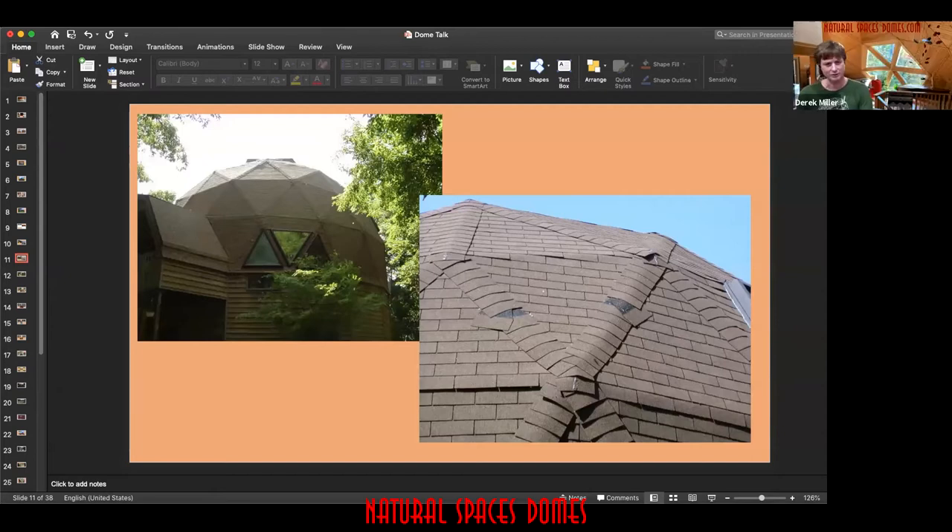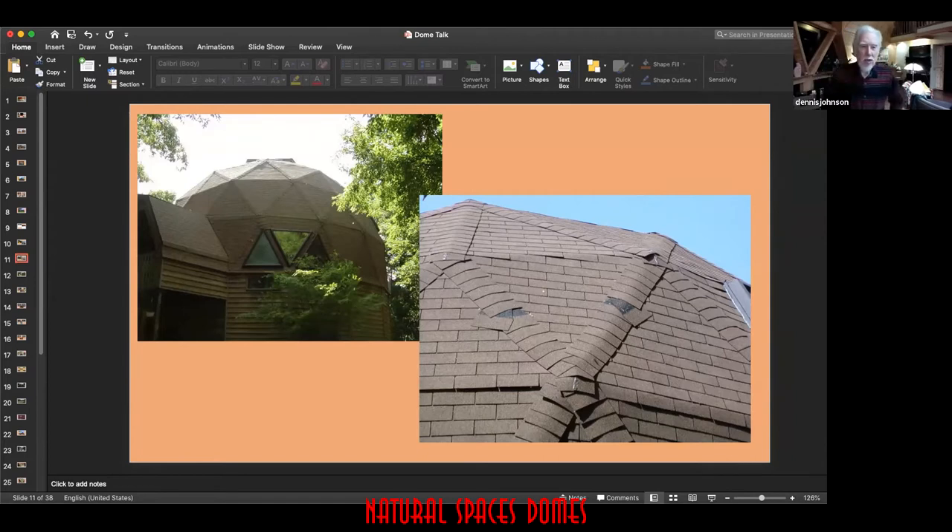This is a good example of how using very inexpensive materials and not doing it correctly means it won't last long. These are ridge-cap shingles lining each of the joints on the outside. The first mistake here is they used three-tab shingles — the cheapest three-tab shingles — which do not work on domes.